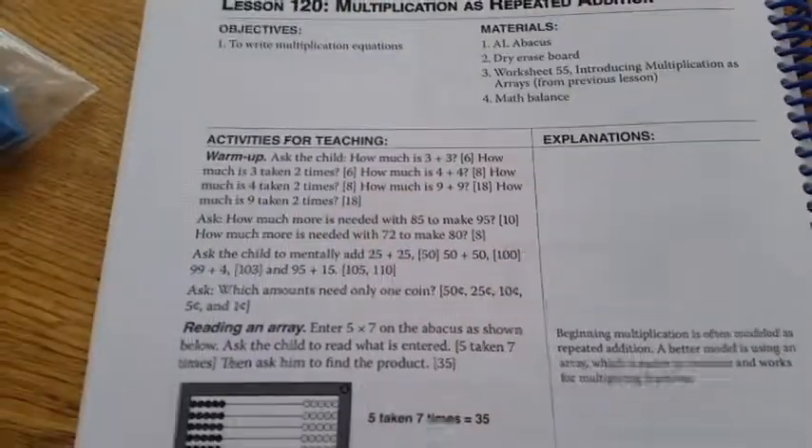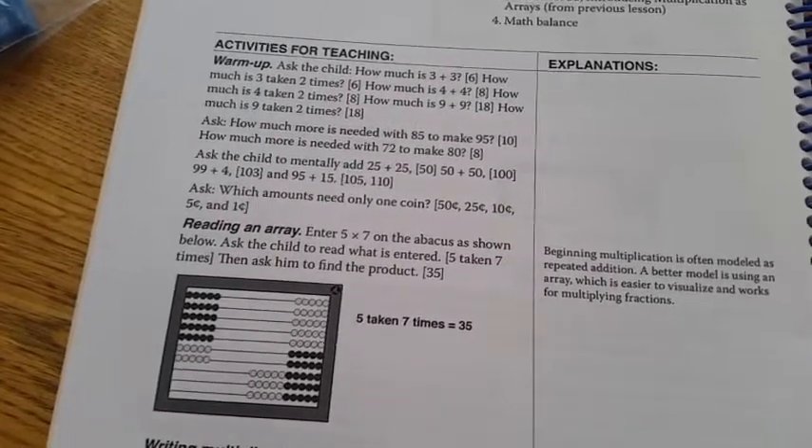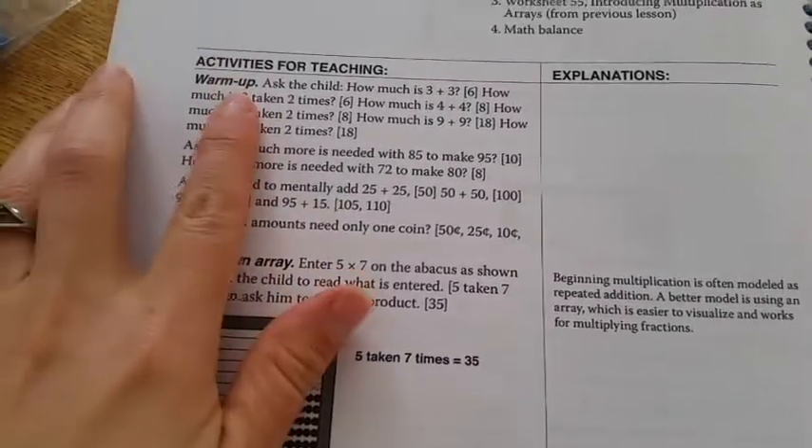Hey YouTube, it's Monica. Today I just want to show you a little bit about what we're doing with our math. I'm using Right Start Math and I'm just going to go through a lesson with you and show you what it's like. The lesson that we are going to do does look like a little much but it's really not. You just got to get used to it. I just go through it.